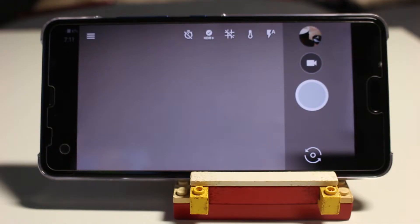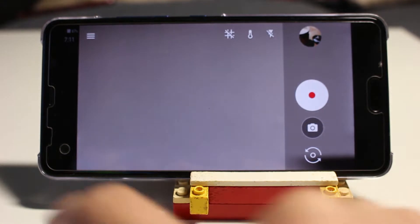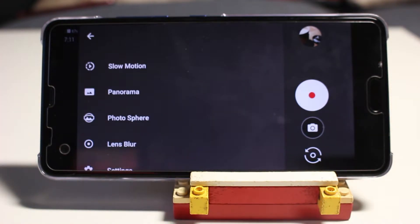Google Camera's interface is simple. Swipe up or swipe down to change between photo and video mode. Swipe left to access more modes like slow motion, panorama, photosphere, and lens blur. You can also access the settings here.